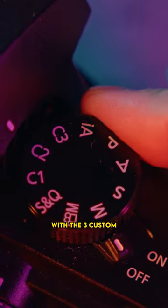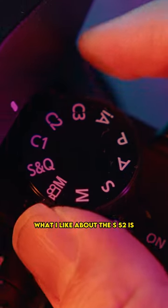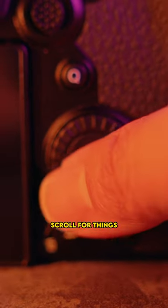You got the PASM dial on top with three custom settings, C1 to C3. What I like about the S5 II is it has a joystick and a scroll wheel, making our lives so much easier when we need to scroll for things.